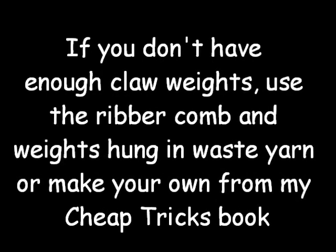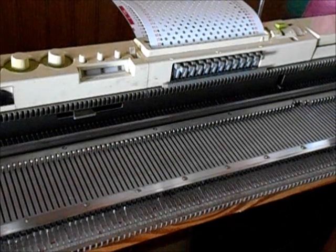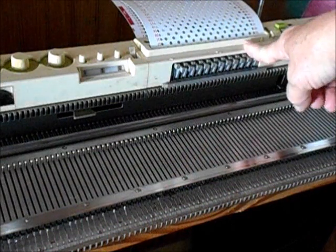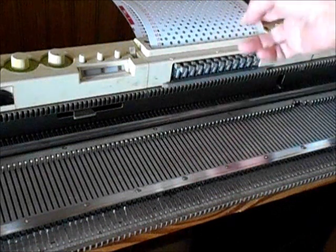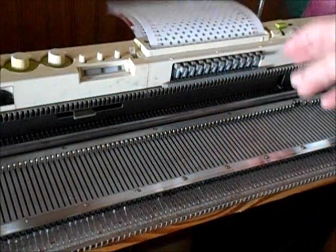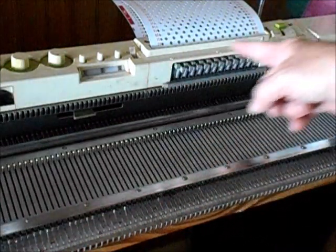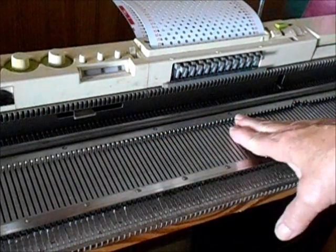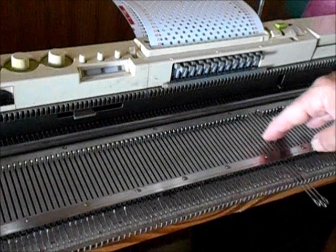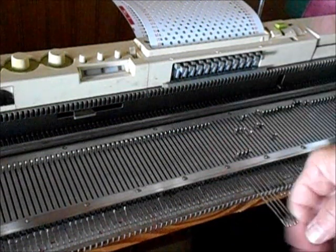Several things are required in order to succeed with tuck stitch. We're working here on a Studio-style machine — Singers are just the same — and it has this patterning device right in the middle where the punch card reader is. That matters because we must make sure we go all the way past it with the carriage in order to get it to pattern correctly. We've already talked about needing a great sponge bar and checking to make sure these needles are not floppy. They're nice and firm, so that should be good.